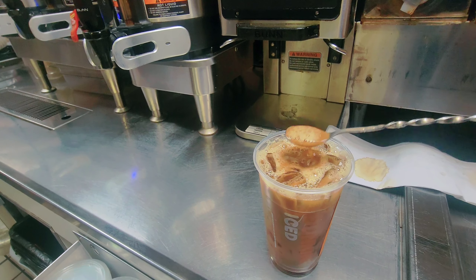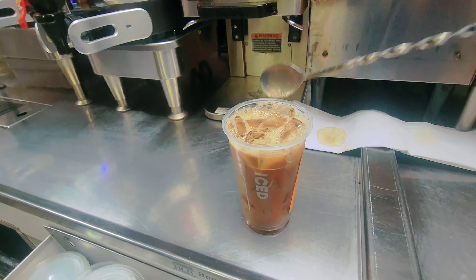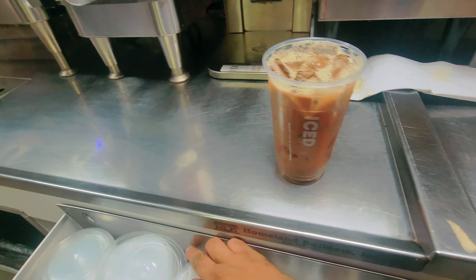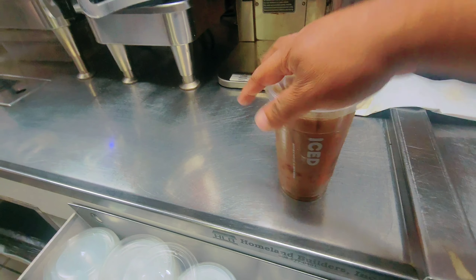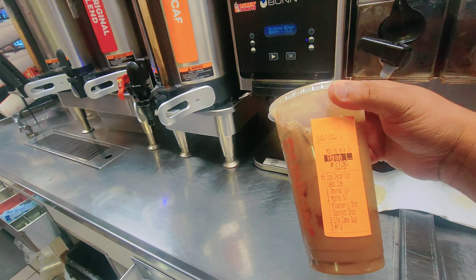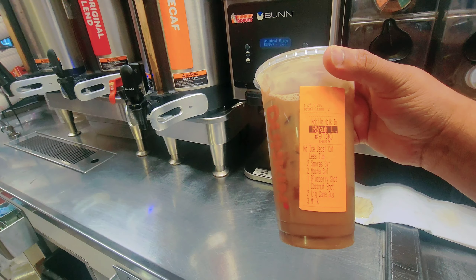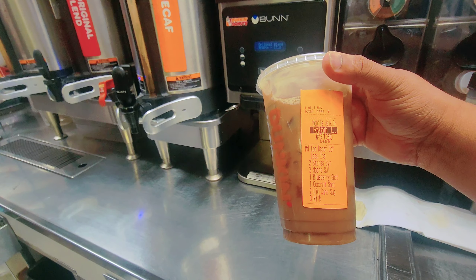So altogether it's coffee. I don't know how it looks or how tasty it is — is it good or bad? I don't know. But the customer said to make it like this, so this is his order. Not blueberry coffee, not coconut coffee, not mocha coffee, not s'mores coffee — so what flavor does he like? It's like a combo flavor.